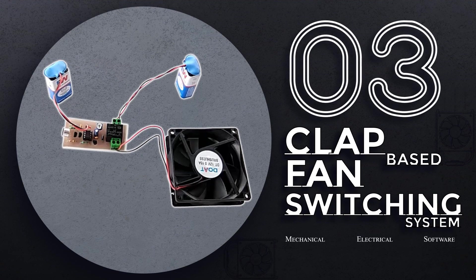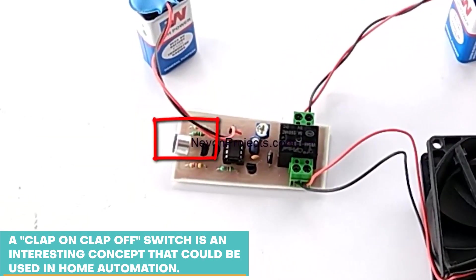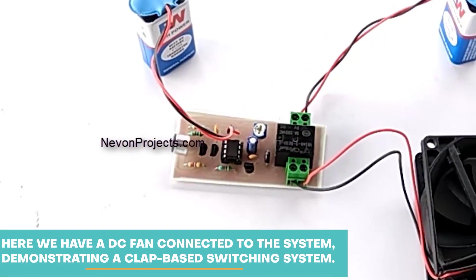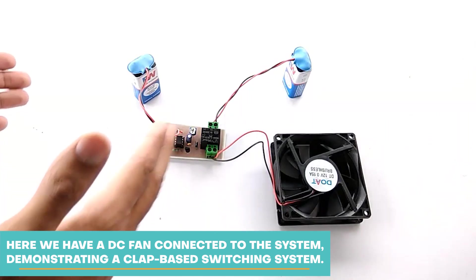Clap-Based Fan Switching System. A clap on and off switch is an interesting concept that could be used in home automation. Here, we have a DC fan connected to the system, demonstrating a clap-based switching system.